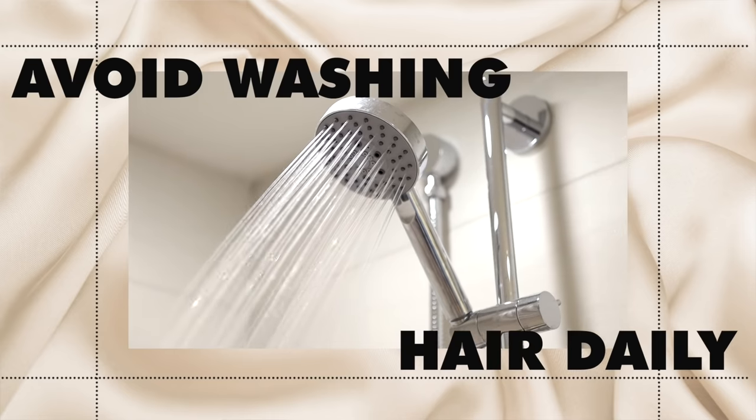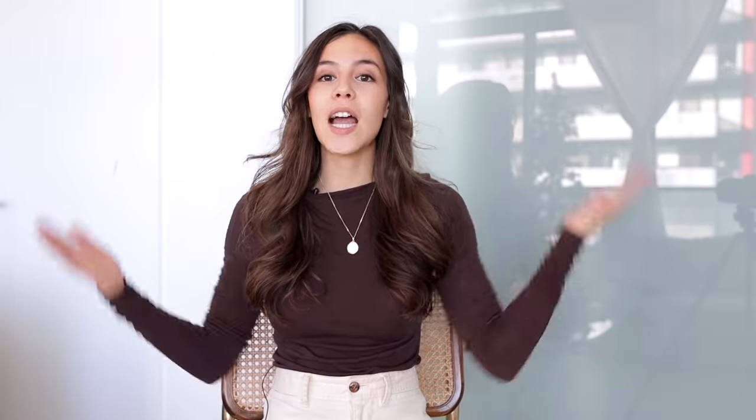My number one biggest tip on preventing dry hair is to not wash your hair every single day. Your hair has natural oils in your scalp that naturally hydrate and nourish your strands, and if you're washing your hair every single day, you're just stripping away that natural oil — and that leads to dry hair.